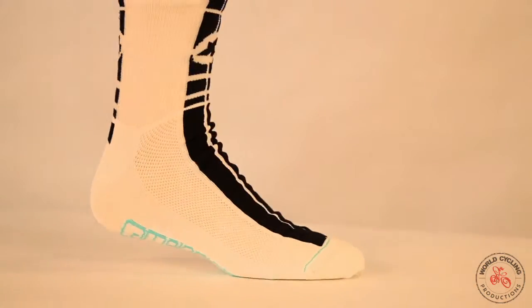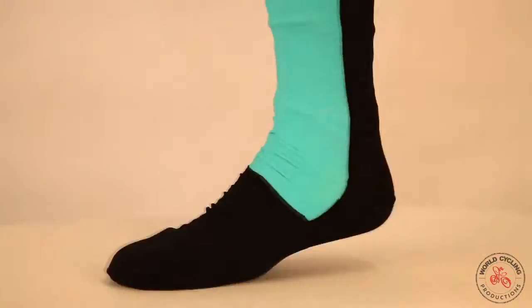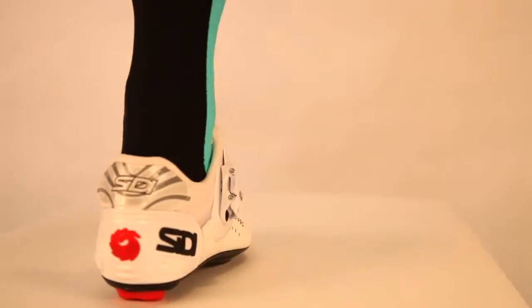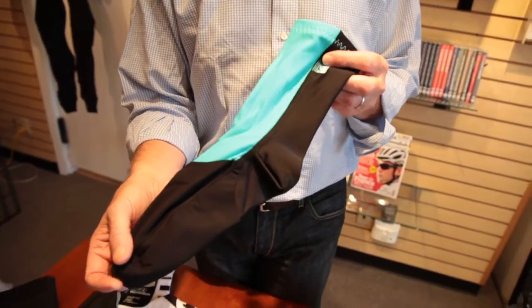This is designed to be worn with a regular cycling sock underneath and inside of your shoe. It won't take up any extra space and doesn't pitch or roll inside. It keeps your feet fantastically warm and is great for Nordic skiing as well.